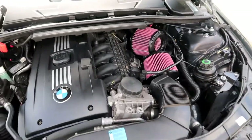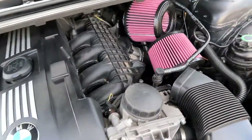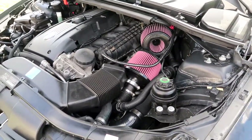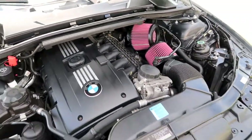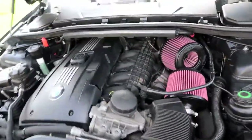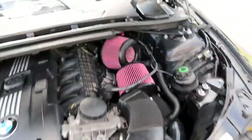That's a wrap boys! We got the charge pipe back into the car and it looks sick, and we got the intakes upgraded. Leave your opinions in the comments below, but I think that dual cone look looks absolutely amazing — something unique you don't really see too often in engine bays. Everything went pretty smoothly for the most part and we are all finished up.